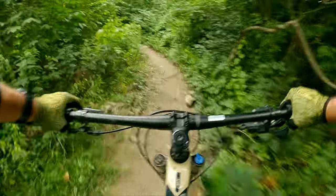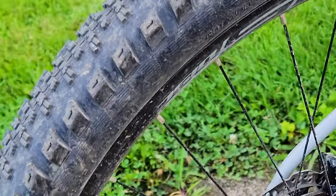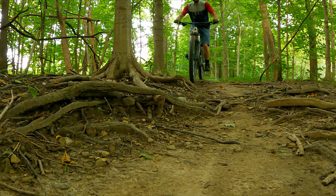These tires are typically used as rear tires, and I'm using it both front and rear on my local cross-country trails. These trails are mostly hard-packed with some root and rock sections.